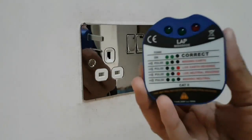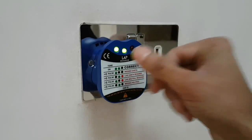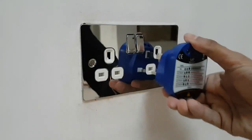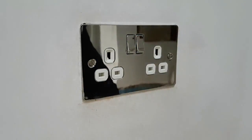We're just going to put the tester back in and check if it's wired correctly and make sure the power's on. There you go — two green lights, everything's fine, there's no missing earth, the live and neutral is fine — that's perfect. Same with that one as well, two green lights, and that's it.